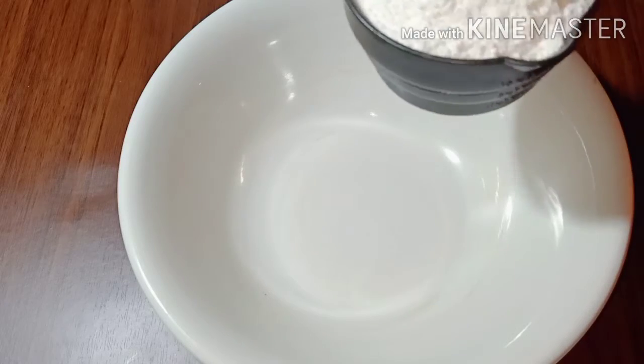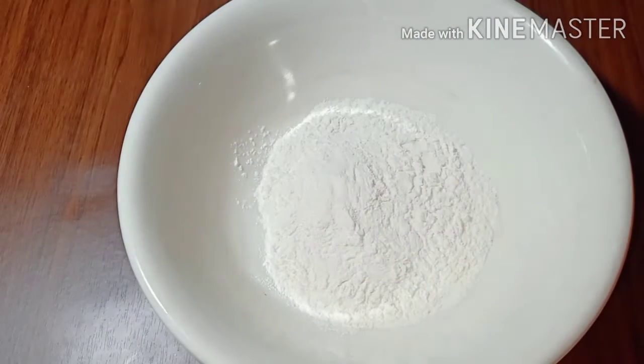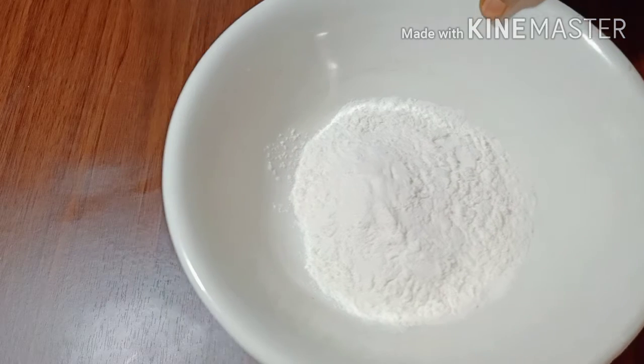I am going to add 1 cup of rice. We will add 1 cup of rice.